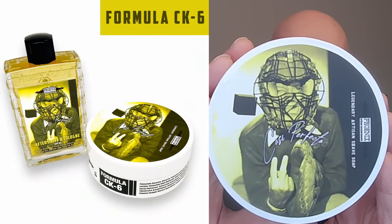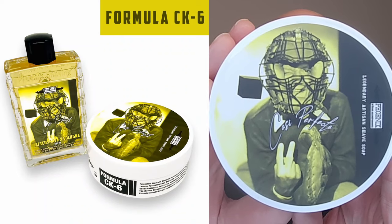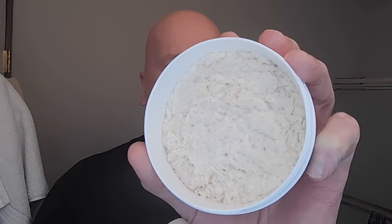Well, here it is right here, a brand new shave soap. Casi Perfecto, right there. Kind of a baseball theme going on there on the label art, and you'll soon find out why. Really, really nice, fresh scent with this one. Got a brand new puck right there, brand new tub of it. And I also have some information regarding this.